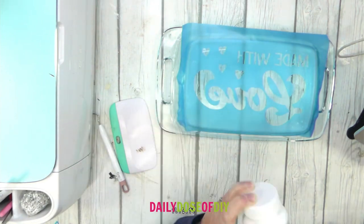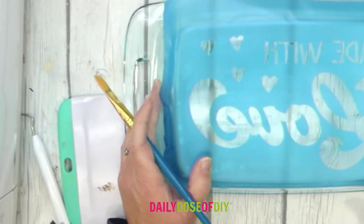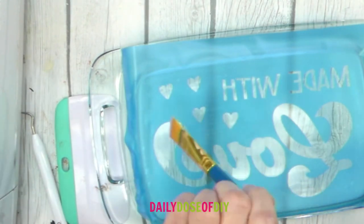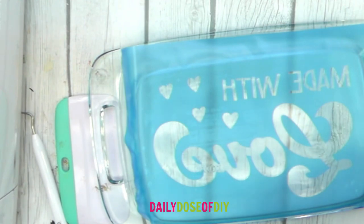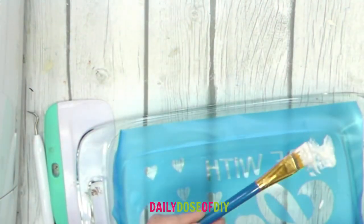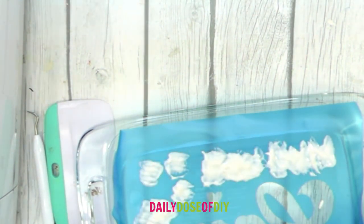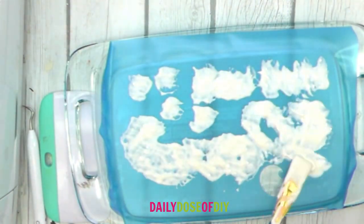Now it's time to grab your Armor Etch — shake it up very very well — and then we're going to apply it to our stencil. To apply the Armor Etch you're going to need your paint brush. Dip it in, but you do not want to paint back and forth like normal painting; we're kind of just using the brush to blob it on in an up and down motion. I want to get everything really covered nice and thick — I don't want to be able to see the glass through the etching cream. It needs to be a good thick layer.